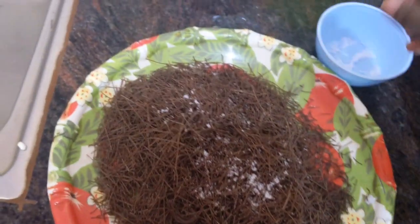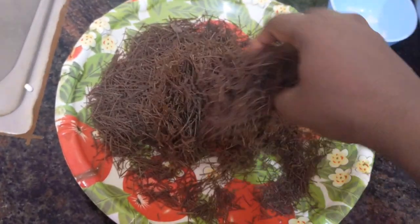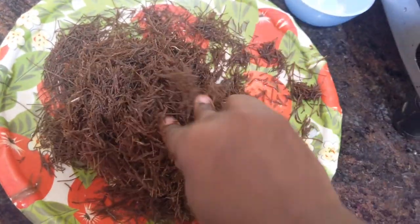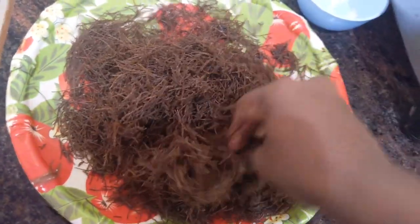Next we are going to add water. You have to add just a little water — don't add too much. Add water little by little and soak it. It will soak for 5 to 10 minutes. Knead the ragi vermicelli, and don't add too much water.